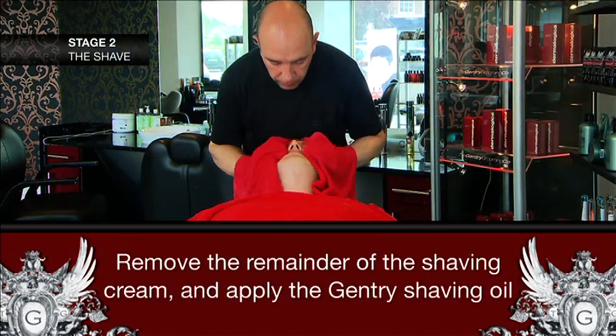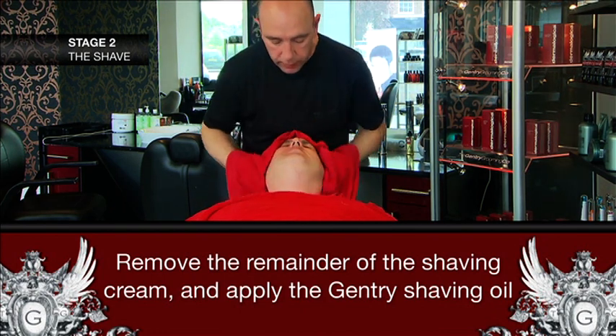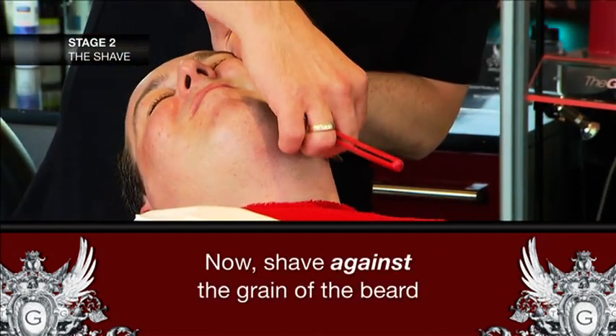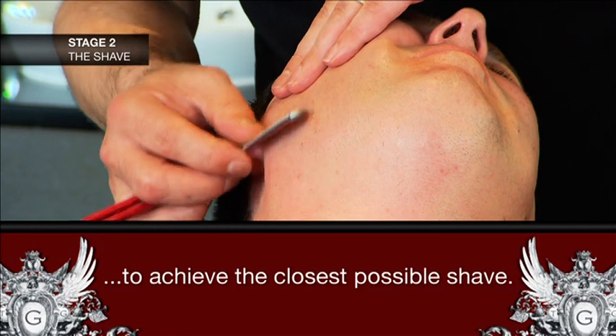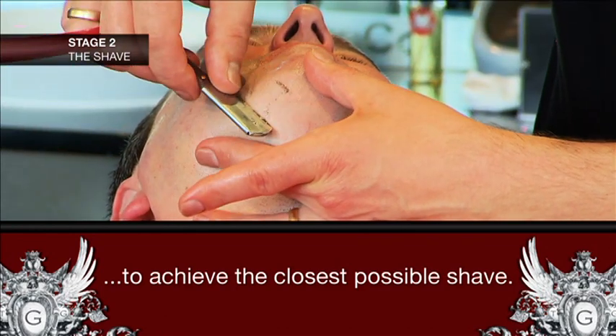Next, carefully remove the remaining shaving cream with a hot towel and apply the shaving oil, covering all the shaving areas. After applying the oil, you'll need to shave in the opposite direction to before — so now shave against the grain of the beard. This will give you the closest, smoothest and cleanest effect.